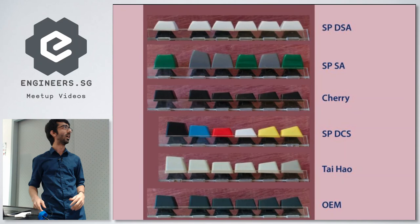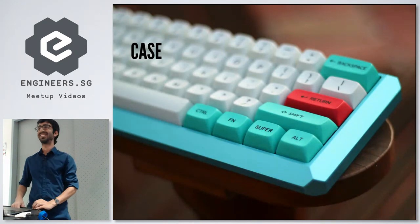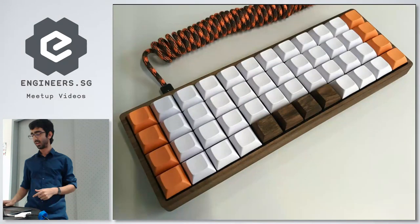The laser keyboard — where it's just projecting onto a surface — no, that's not really a keyboard. There are no physical keys; you're just basically hitting your table. As for an emoji keyboard, I think you can 3D print your own keycaps, so yeah, you could totally do that.